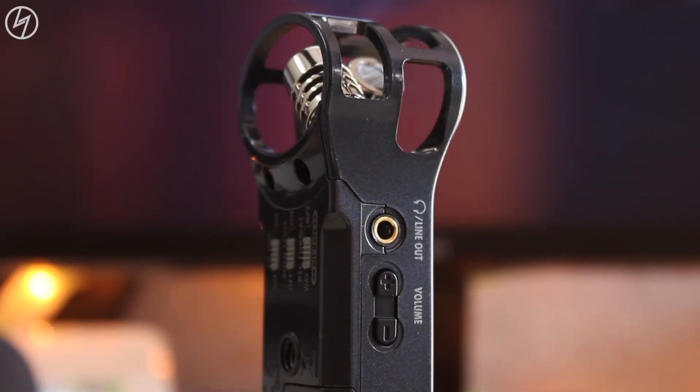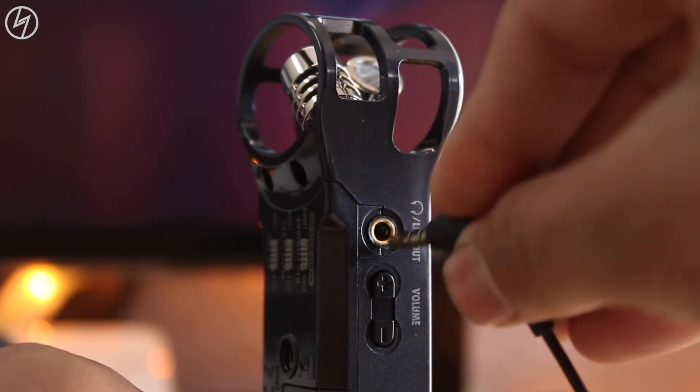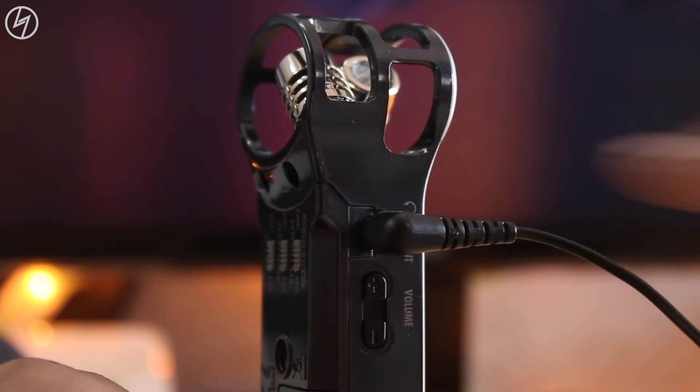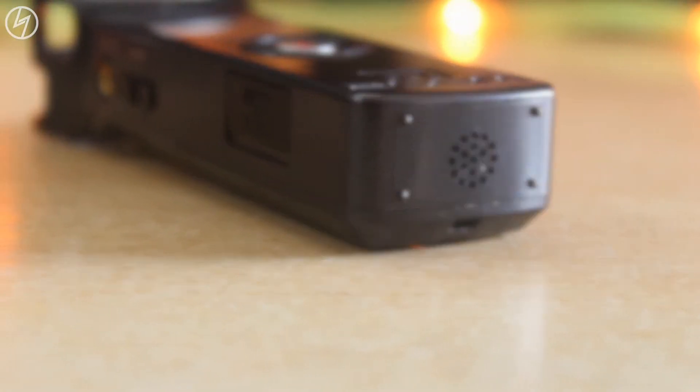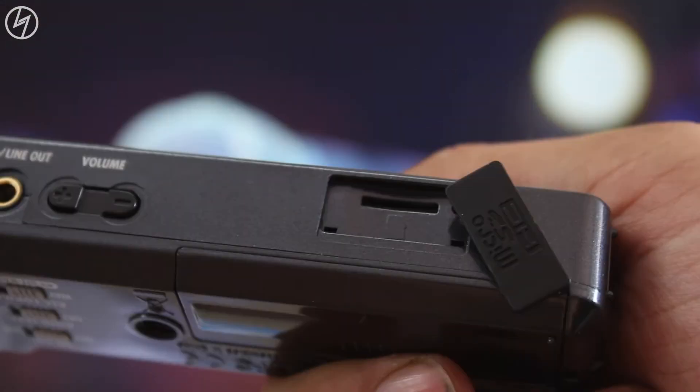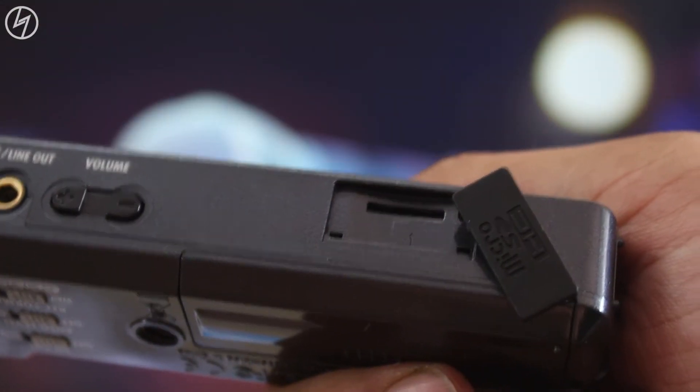Now let's move on to the right. We have the line out port so that you can record the audio to an external device like a camera, or use headphones to monitor your audio levels. Next we have the volume rocker for the speaker down there. The speaker isn't that good but you can surely get some idea. Under this flap you can insert a memory card up to 32GB.